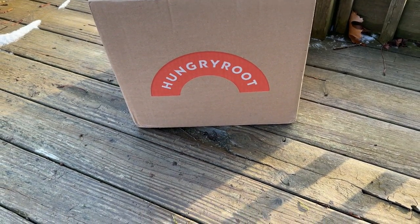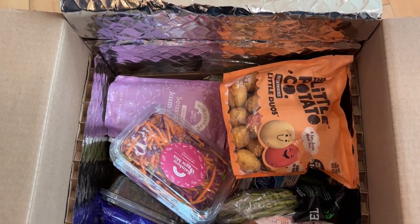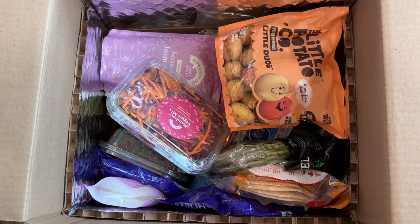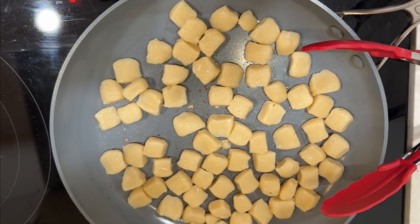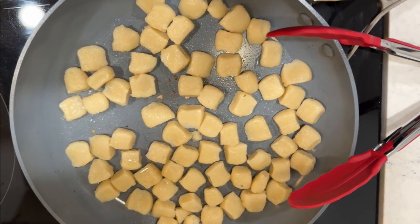Hey gluten-free foodies! Today's adventure takes us into the world of gluten-free delights with Hungry Root Meal Delivery. Join us as we unbox, cook, and savor some incredible meals. Spoiler alert, it's about to get delicious.